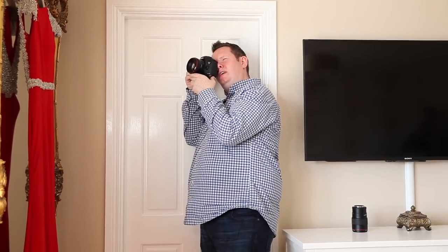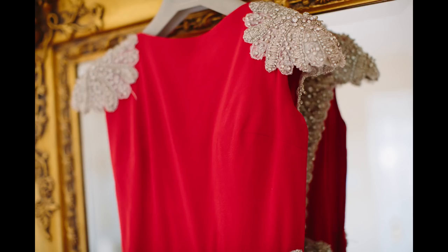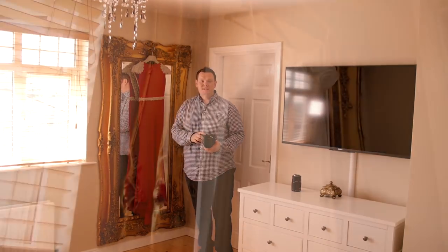I'll shoot each dress on its own and then maybe do a shot across that shows all three dresses. Often these will be positioned either at the window or on a wardrobe, but don't be afraid to move them if you need to. I think the bride's going to be very happy with the shots there.